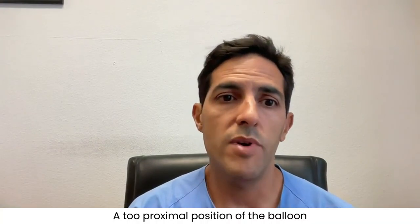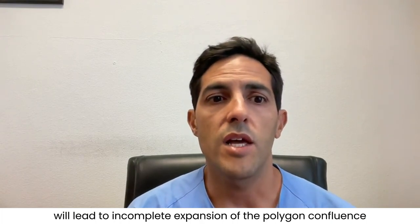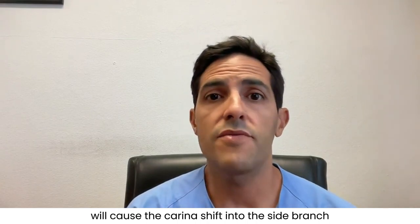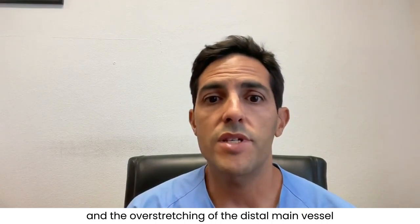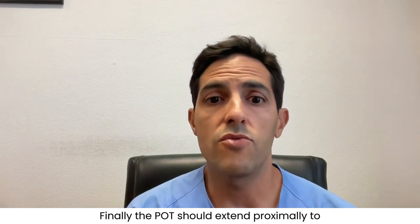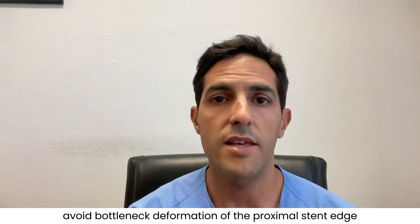To perform a perfect POT, we need high precision and no balloon shoulders. A too-proximal position of the balloon will lead to incomplete expansion of the polygon confluence. A too-distal position will cause carina shifting to the side branch and overstretching of the distal main vessel. Finally, the POT should extend proximally to avoid bottleneck deformation of the proximal stent edge.